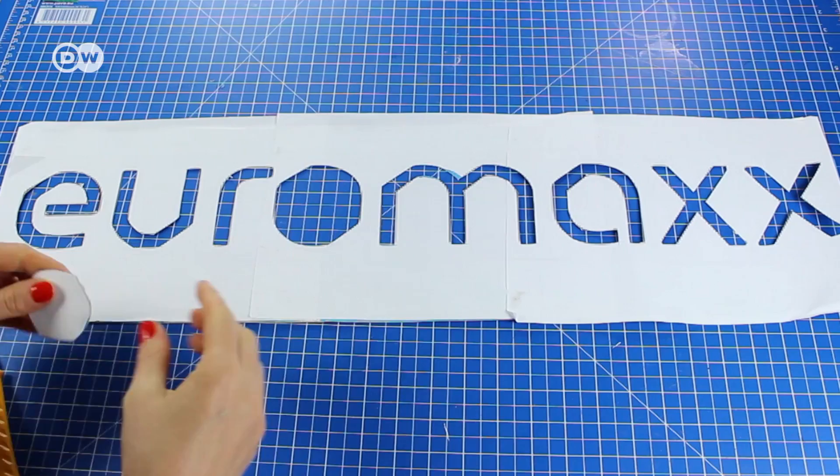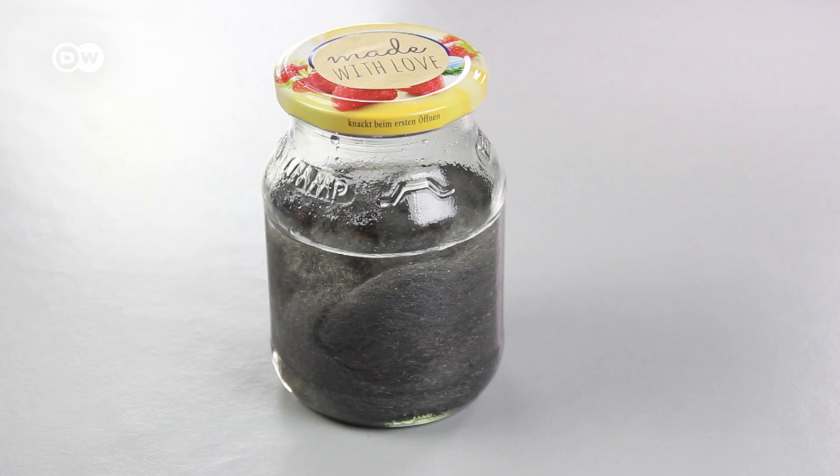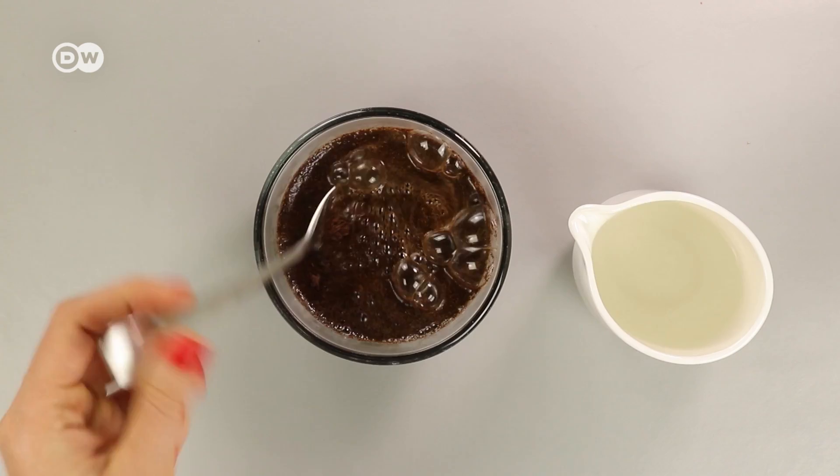Now we'll create the dye to give the wood a weathered, used look. Put the steel wool into a container and pour vinegar in until it's covered. If you have a cover, close the container. Pour hot water on the coffee and stir it — you can use instant coffee too. Let the coffee and steel wool sit for a couple of days. The longer you wait, the darker the dye gets.